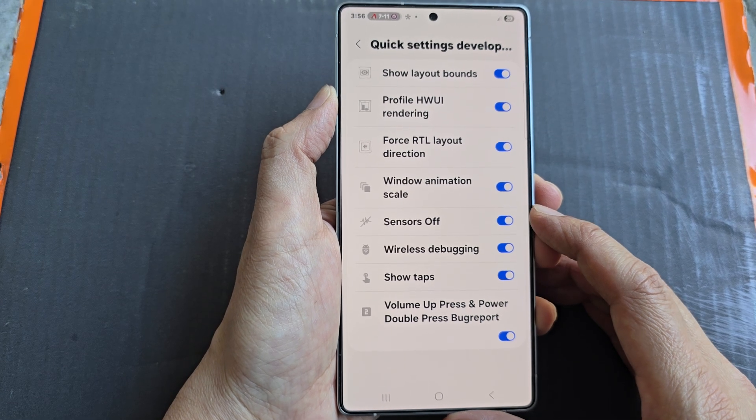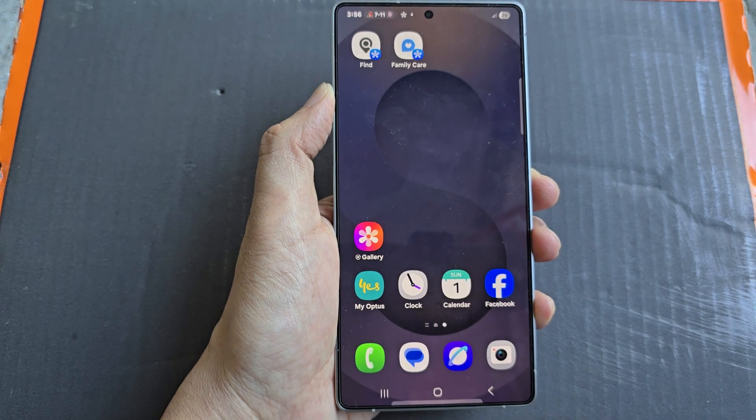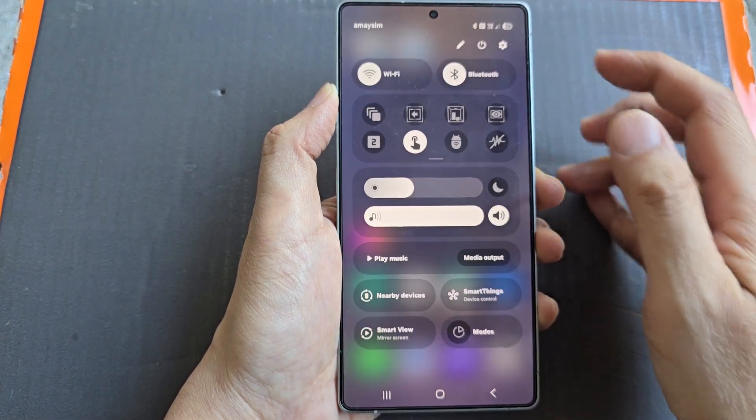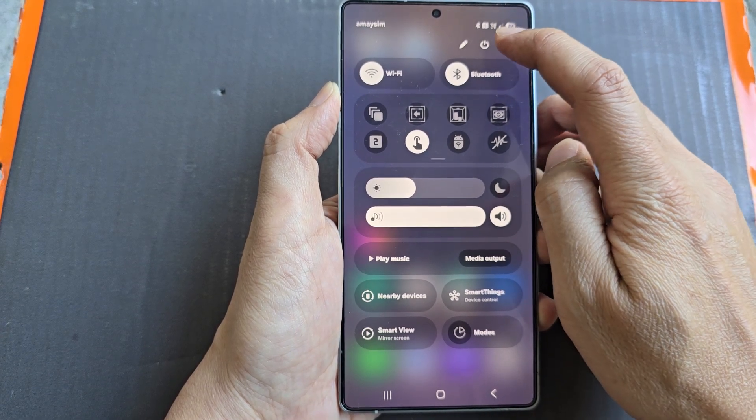First, let's return back to the home screen by tapping on the home button at the bottom of the screen. Now from the home screen, swipe down at the top to open up quick settings. Now in here, tap on the settings icon.